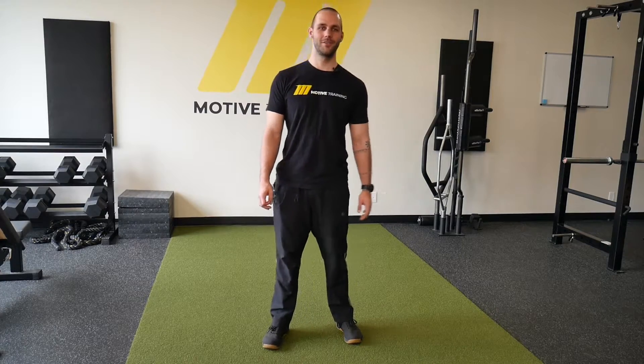Hey guys, it's RJ from Motive and today we're going to be doing some kickbacks. We're going to be on the floor, knees bent, doing hip extension.